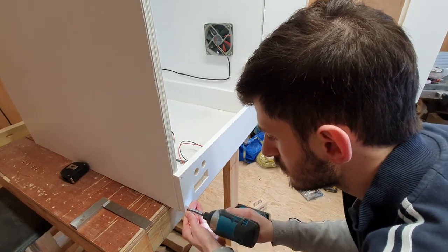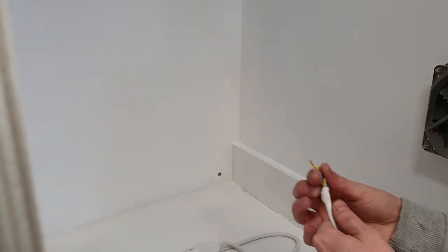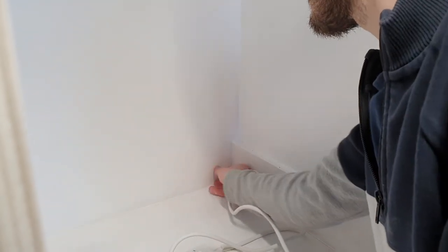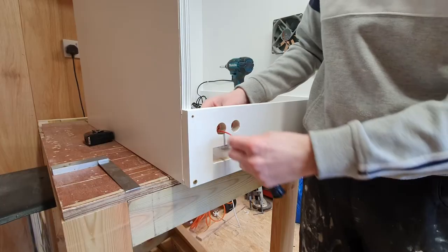Adding the control panel temporarily, I could start wiring up. I won't show you the full process because it's quite hard to film, and I will point out at the end of this what each electrical component I used is.